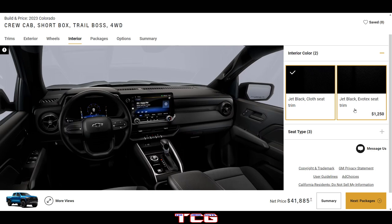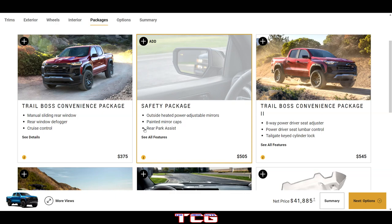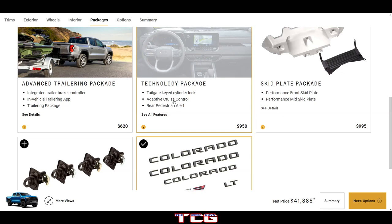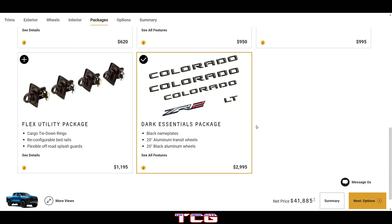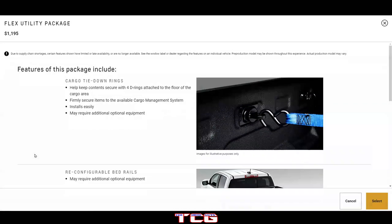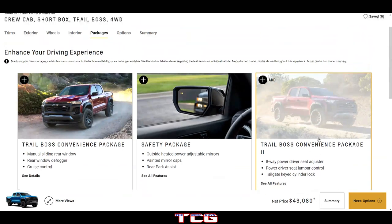We're still on cloth seats — no leather yet. There's a Trail Boss convenience package, advanced towing package, and technology package with adaptive cruise control. The dark essentials package gets you the blacked-out logos. The flex utility package comes with cargo tie-down rings, reconfigurable bed rails, and flexible off-road splash guards — that's a pretty cool package.